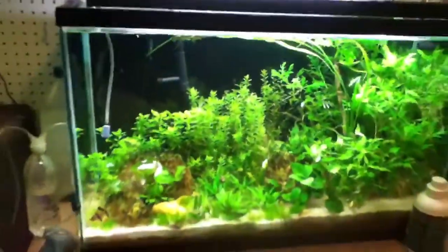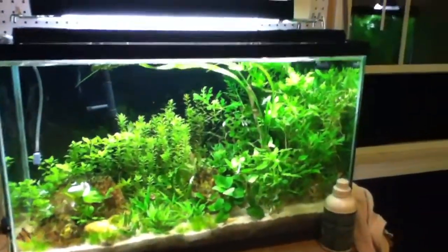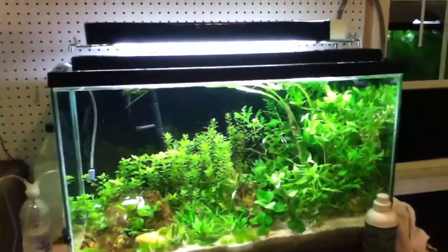Everything is rolling. I am running this tank high tech again. Now I have exactly 2 watts per gallon instead of almost 2 watts per gallon, and the tank is going crazy. And now I have my CO2 running — got some good output there.